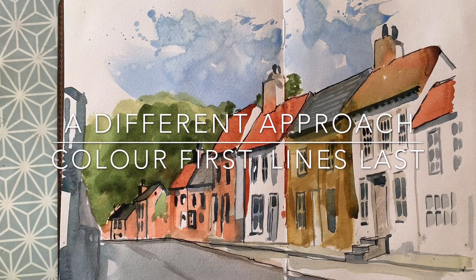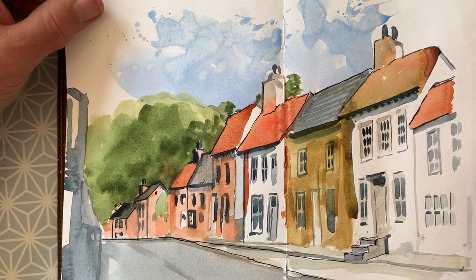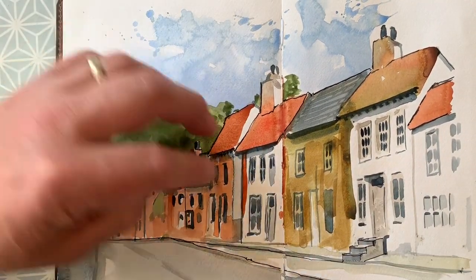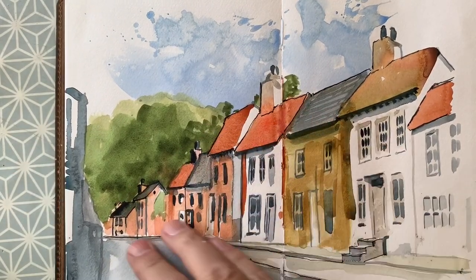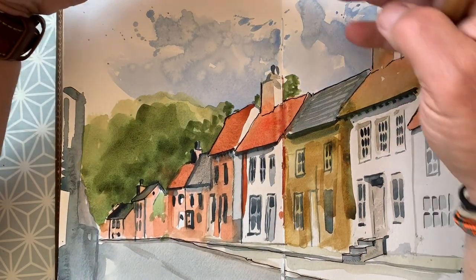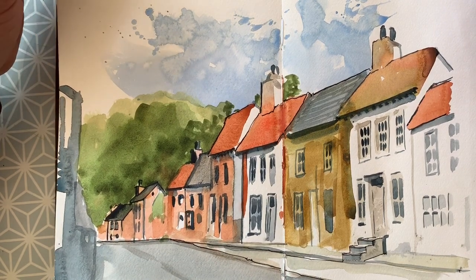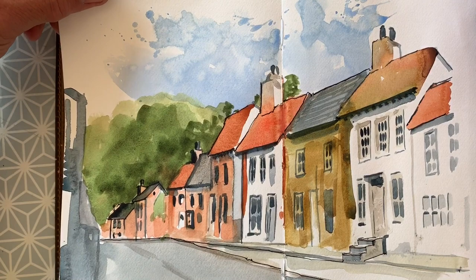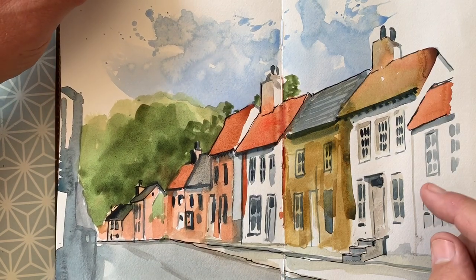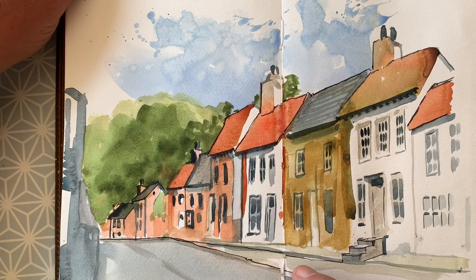Hello again everybody — it's a hot afternoon here in the north of England. This sketch in my sketchbook started as a paint doodle. In my workspace I've got a David Hockney postcard he did when he was in Bridlington — a village scene in Killam in the Yorkshire Wolds. I've always liked it. His painting has got no lines; it's just drawn with the brush. I did this to try and emulate him — it's not a slavish copy, but it was fun and it evolved.